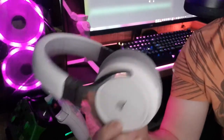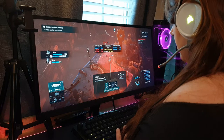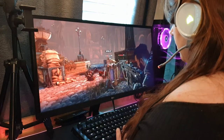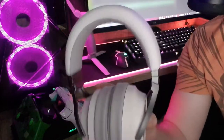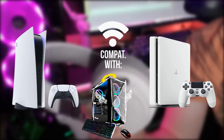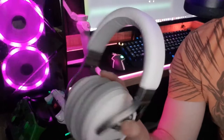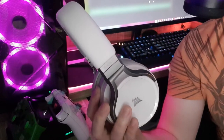This headset has pretty great sound quality, and when 7.1 surround sound is enabled, it really provides an immersive experience. Be aware, the Virtuoso is only wirelessly compatible with last and next-gen PlayStation consoles and PC. If you plan on using it on Xbox, Switch, or mobile, you'll have to use the 3.5mm cable, and you will not receive the full sound experience with that connection.